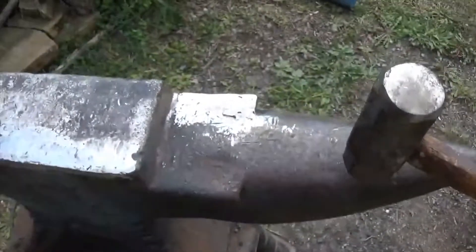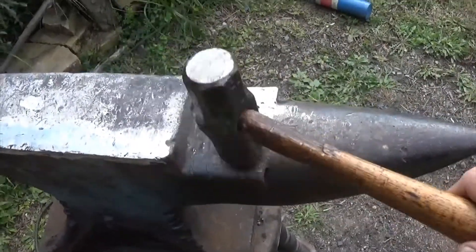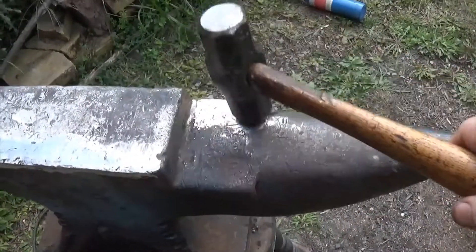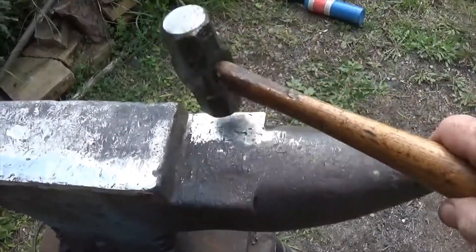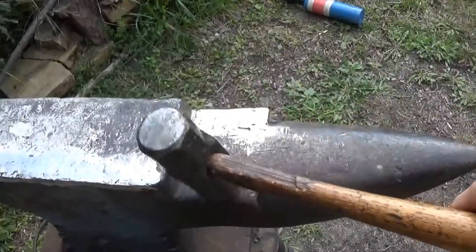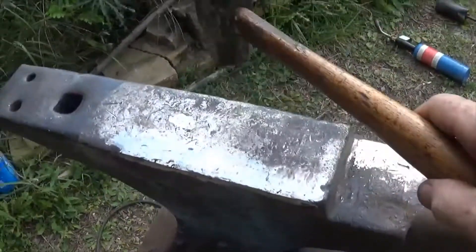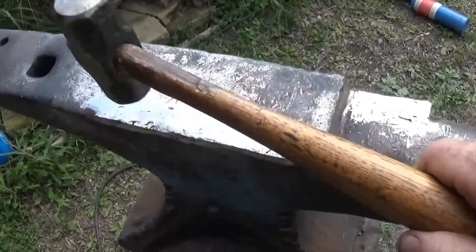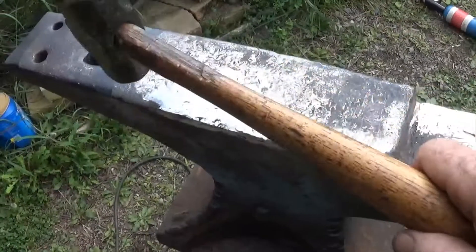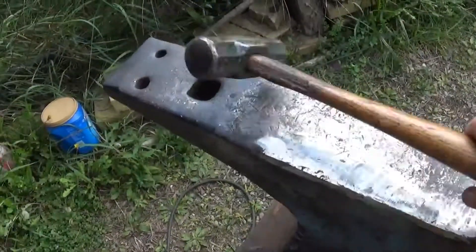One of the ways I know I have solid metal is a ring test — you can hear how it rings. I'm getting the same type of ring across the repaired area, and over here where I haven't done anything to it, even on these welds I'm getting the same type of ring.